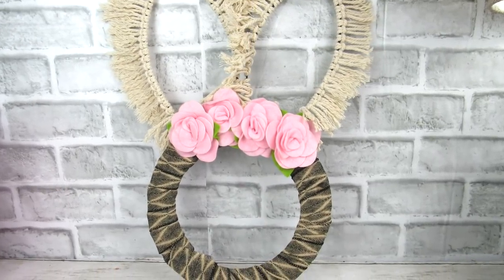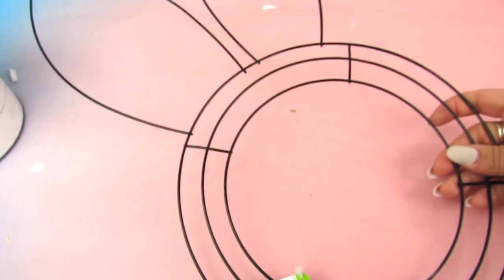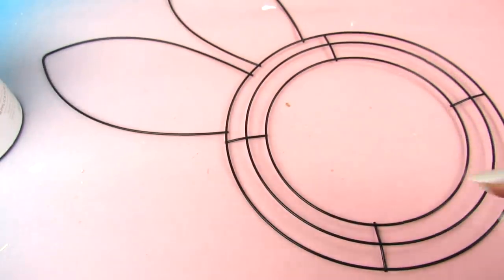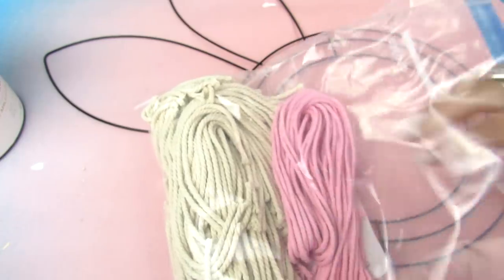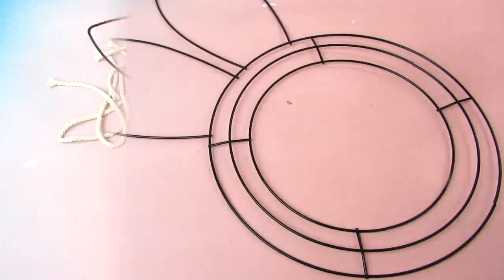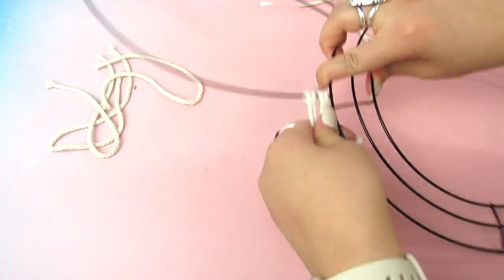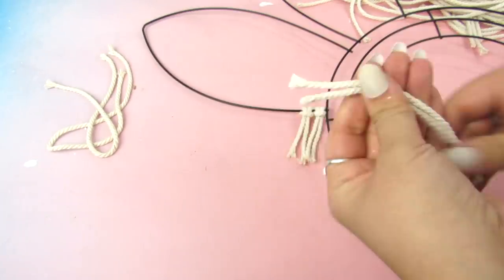The first DIY is going to be this fun boho bunny wreath. I was so excited to find this bunny wreath form — let me know in the comments if you have found this at Dollar Tree. I pre-cut some macrame cord; I'll have my favorite macrame cord linked in the description box below. I originally cut the pieces too long, so I'd say these are about four to five inches, depending on how long you want the fringe to be.